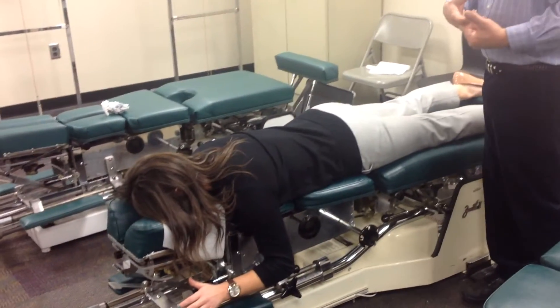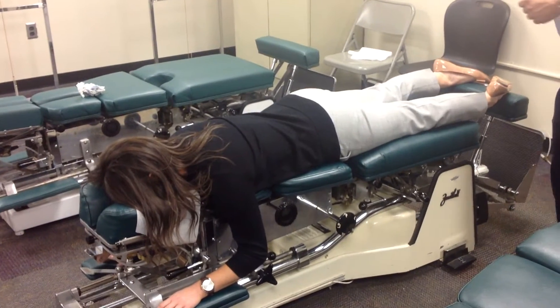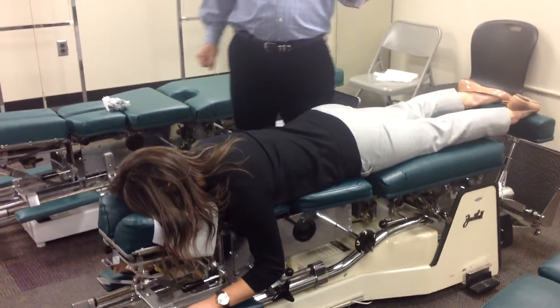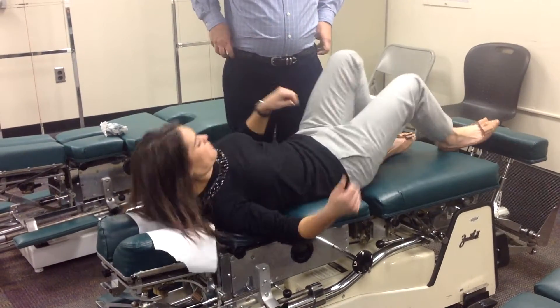Do they still cross the leg? Yes, they cross the leg — that's for a sacral apex length. So that's the negative Deerfield adjustment prone. Turn face up, please — it can also be done supine.